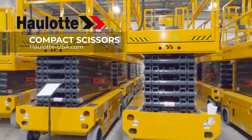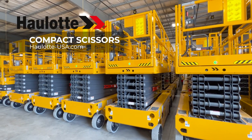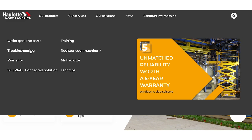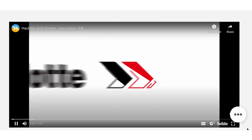Halot's innovations, operator safety measures, and low total cost of ownership design make the compact scissor range a great investment for your fleet. To learn more, visit halot-usa.com to review our innovations and informative videos on the Active Screen.